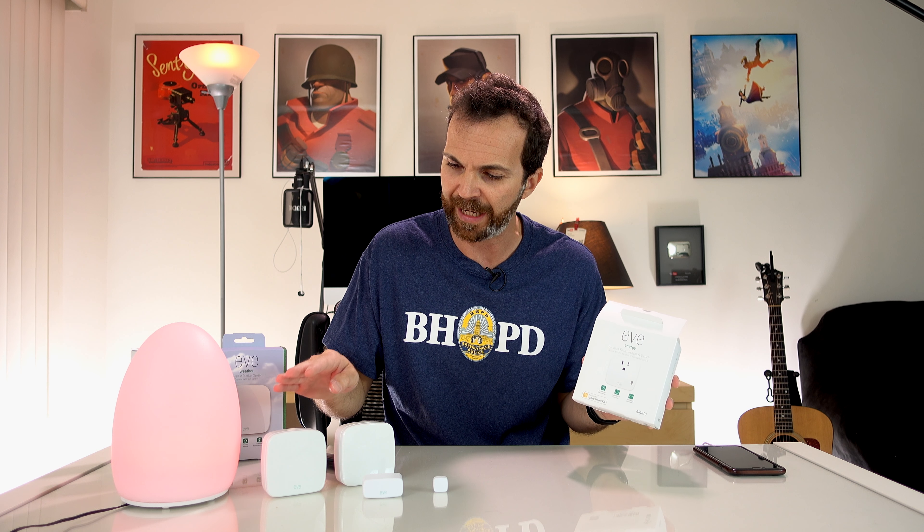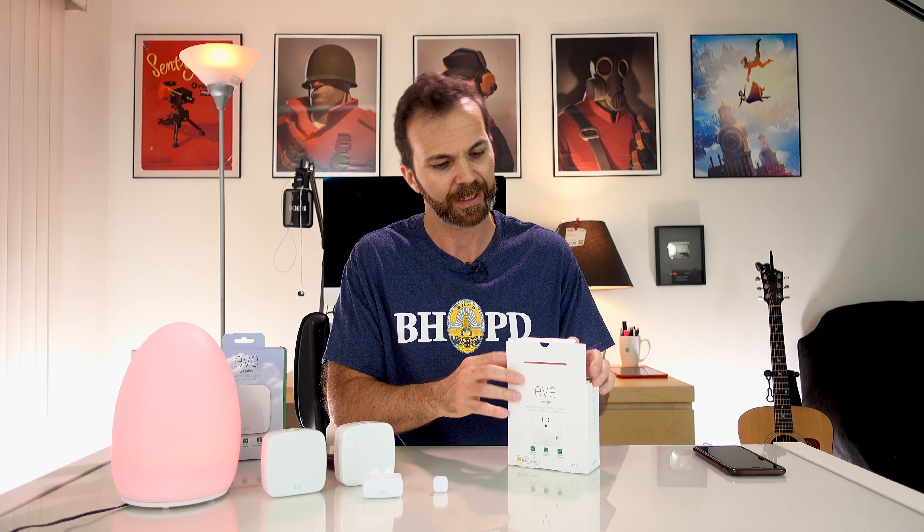And finally, Eve Energy. With this you can see the power consumption, you can switch it on or off, and of course you can see the insides. If my fish was still alive, I would use Eve Room to get information about the temperature and then use this to turn the heater on and off. Sadly, my fish went to a farm — that's what my wife told me.